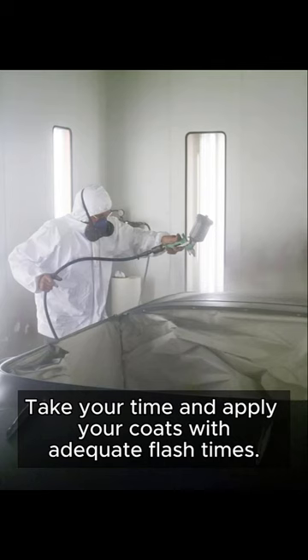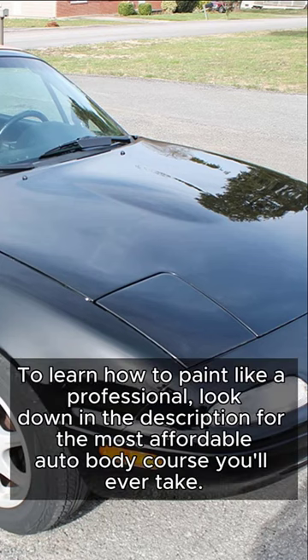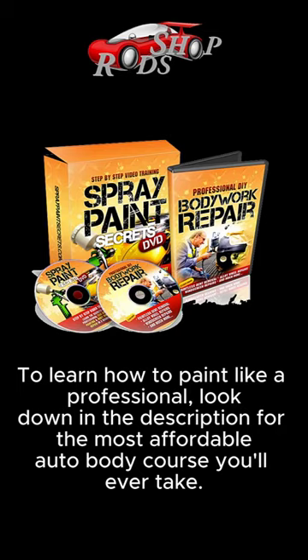Take your time and apply your coats with adequate flash times. Voila — your car looks brand new! To learn how to paint like a professional, look down in the description for the most affordable auto body course you'll ever take.